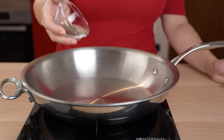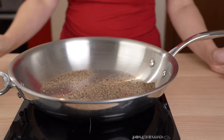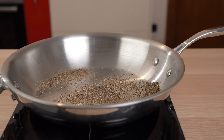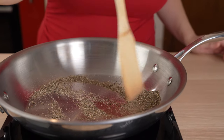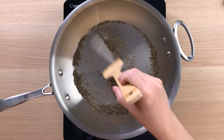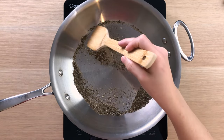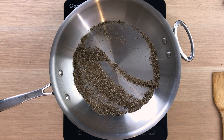While the pasta is boiling, we toast the pepper in a skillet. Toast the pepper over very low heat just until you can smell its peppery fragrance. Be careful not to overheat the pepper or toast it too long, otherwise you risk intoxicating the kitchen and burning the pepper. Usually it'll take about a minute.